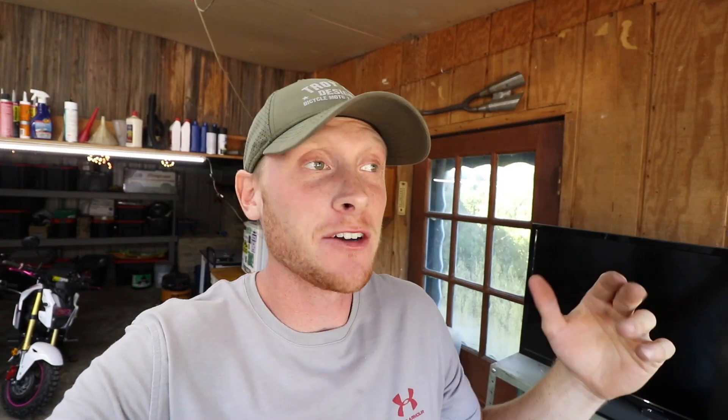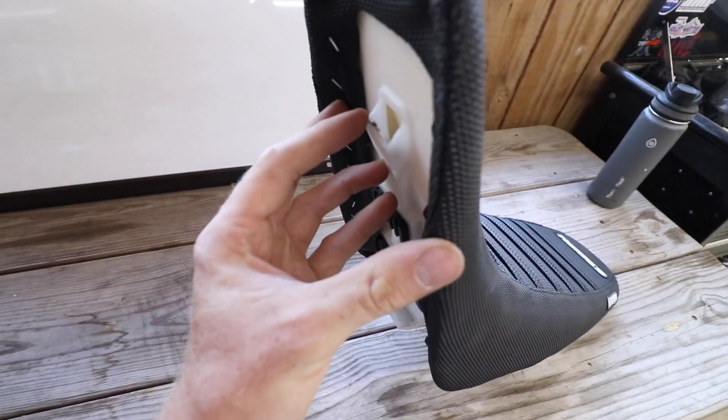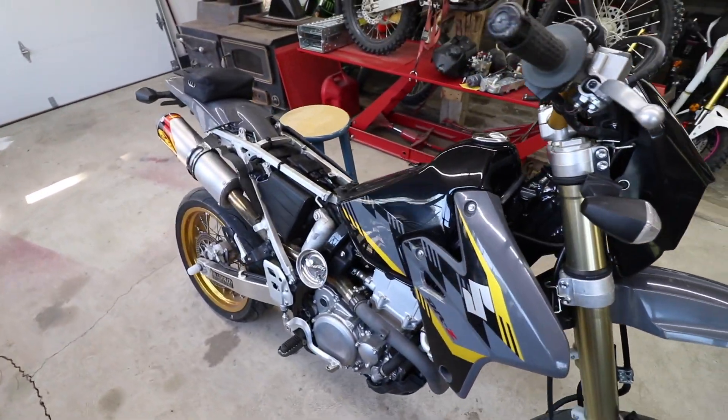Not even bad! I probably should have mentioned - this is the first seat cover that I've ever done in my entire life, and I've got to say I'm really happy with the way it turned out. I just hope it's not too tight to where it brought the nose of the seat up too much, but hopefully when it's locked down it'll be all right. I think we're good - let's not waste any time, let's get this thing installed on the bike. I can't wait to see it.